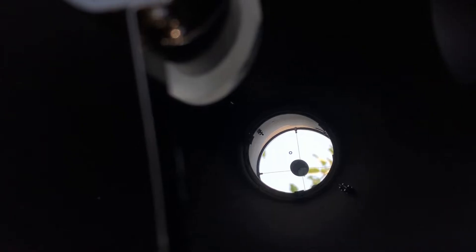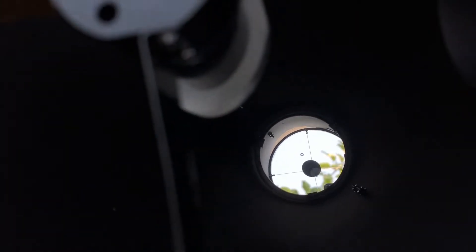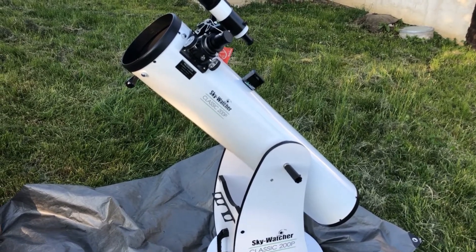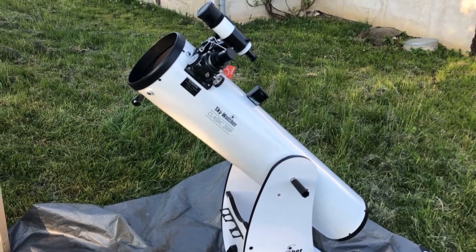It is also great that the mirror has a spot in the center making precise collimation possible — just don't use it for target shooting practice. The focal ratio of the telescope is 6, which means it can handle budget-friendly eyepieces and is easier on collimation.